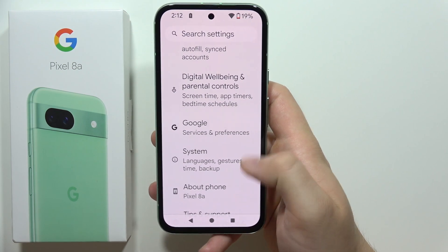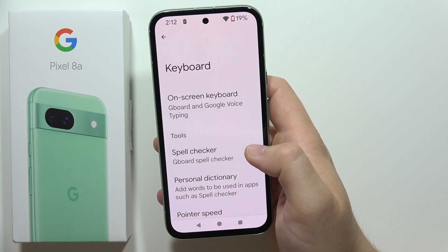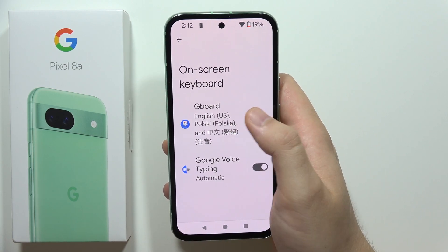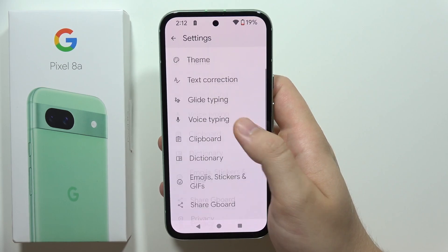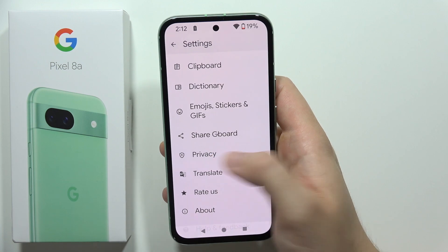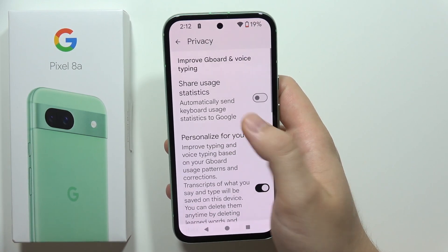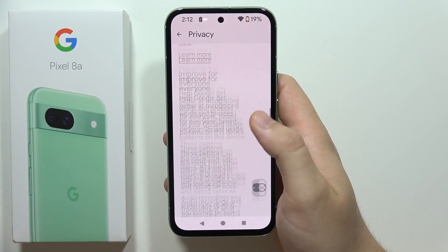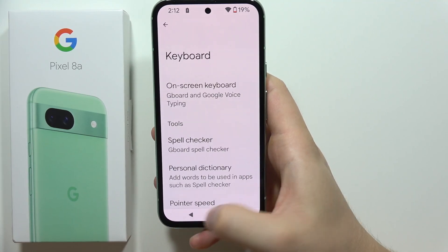Go back and navigate to System, then go to Keyboard. In the keyboard settings, select On-screen keyboard and go into Gboard — the default keyboard. Scroll down to find the Privacy section and turn off 'Share usage statistics,' which automatically sends keyboard usage data to Google and also drains the battery.